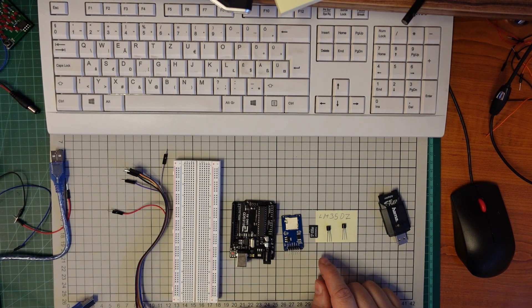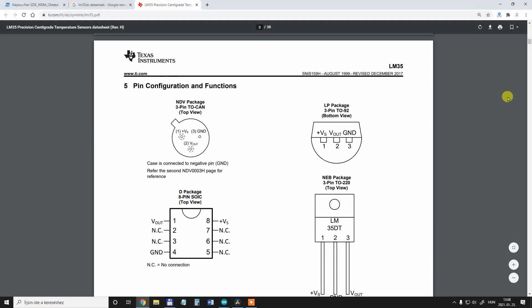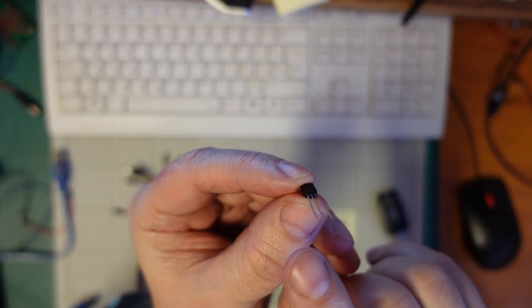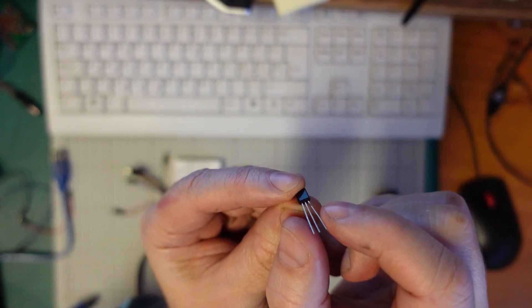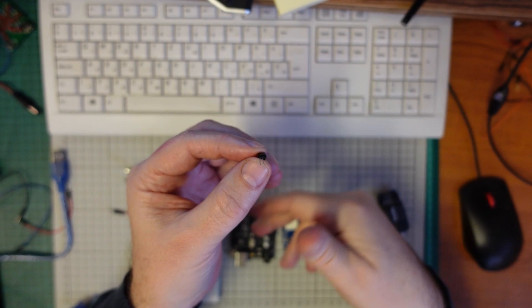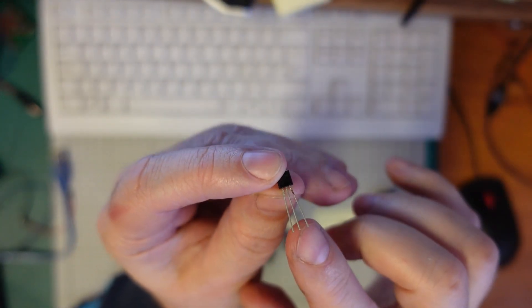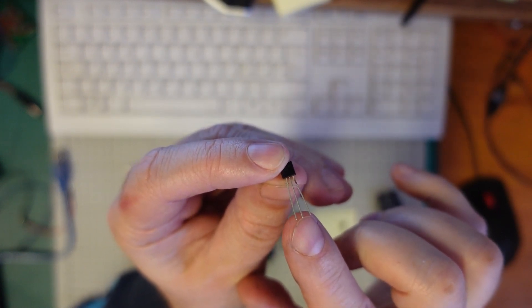Usually I want to check the main parts one by one, so let's start first with the LM35DZ sensors. According to the datasheet, when I look from the bottom, this is the ground, this one is VCC, and the middle is the signal. The voltage can be between 4 and 30 volts, but from the Arduino it will get 5 volts. In function of this voltage and temperature, I can read the voltage on the middle pin.